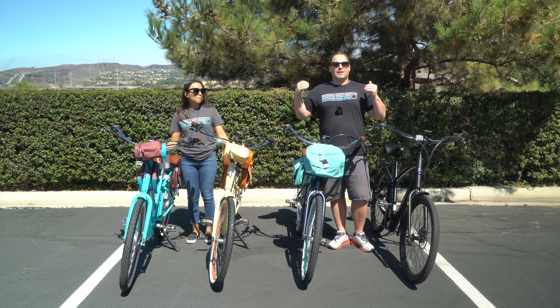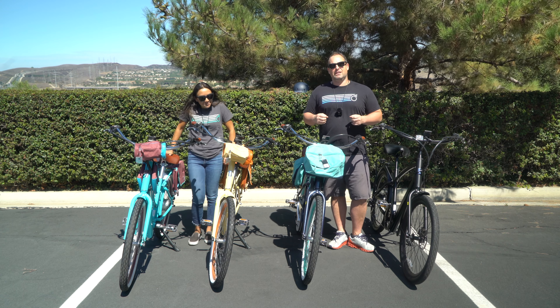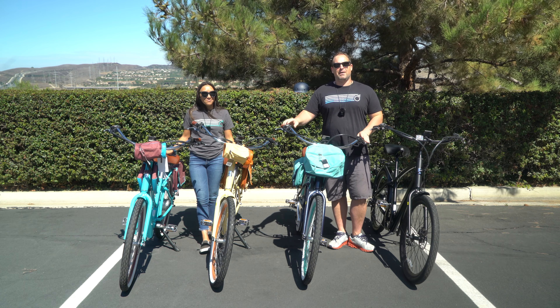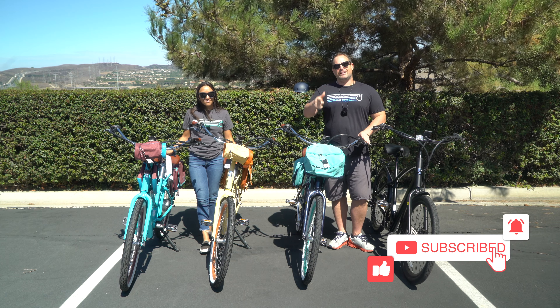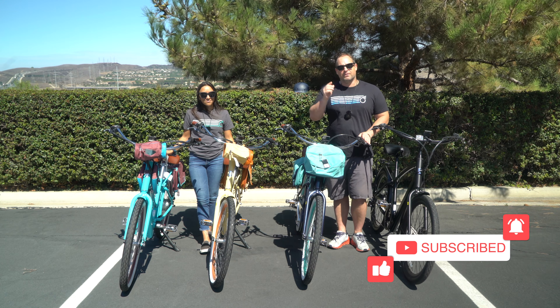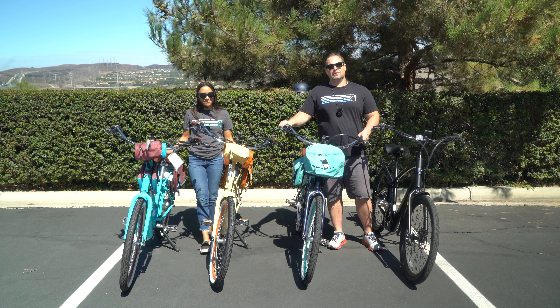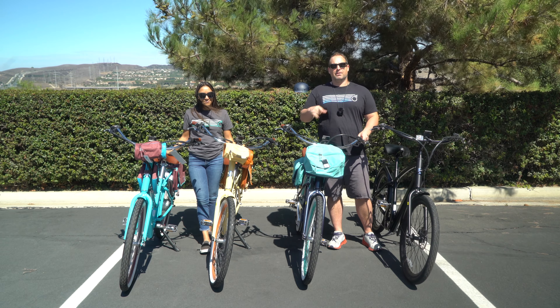So as I said, we are here with the newest 630 e-bikes, the internal Every Journey e-bike. Before we jump into demoing these for you and telling you all about them, don't forget — hit subscribe on our YouTube channel, stay in touch with us at 630, and be the first to know about all the content we're putting out. Also download our app, track your rides, and be a part of the community.